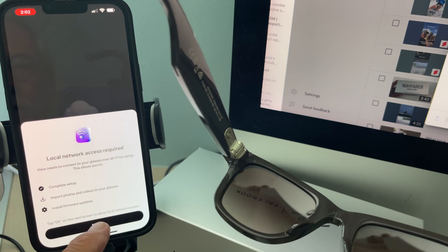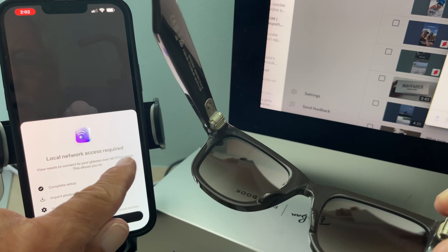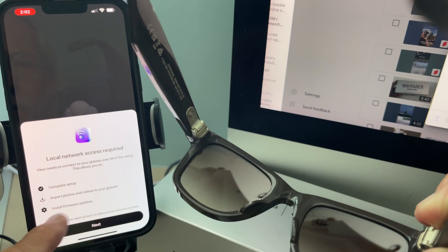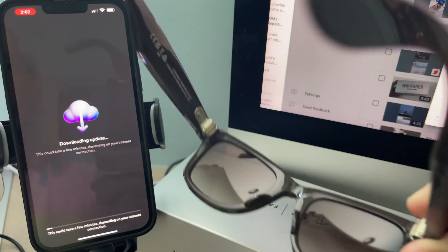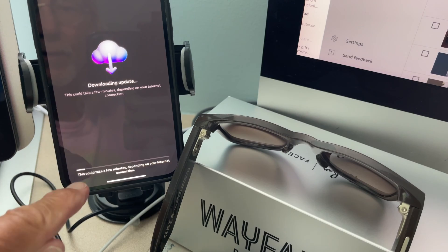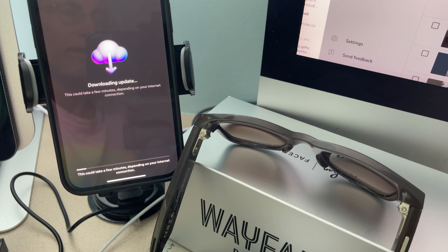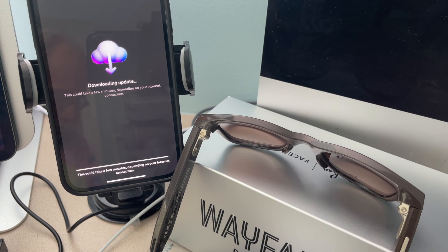Local network access — View needs to connect to your glasses over WiFi for setup. This allows you to complete the setup, import photos, install firmware. Next. Allow. Downloading update. Look down here, this is going to take a while. Let's set these down for a second. This could take a few minutes depending on your internet connection. Ours sucks, so we could be here for hours.